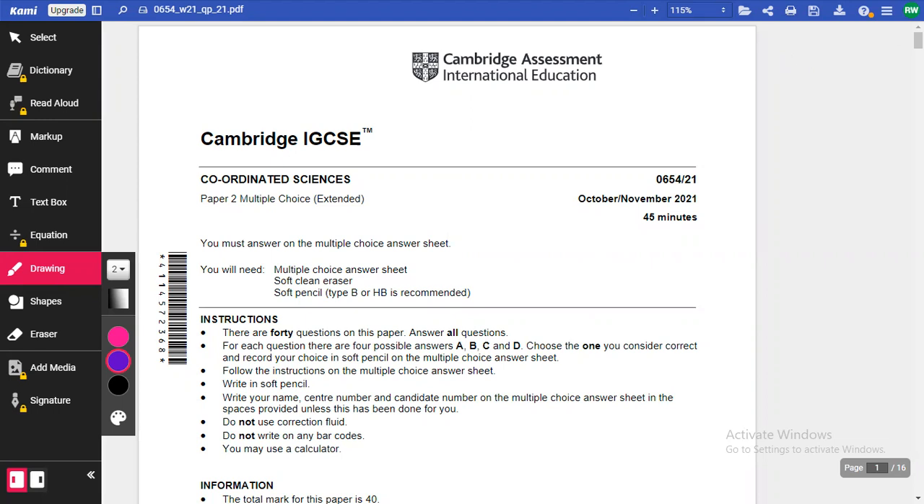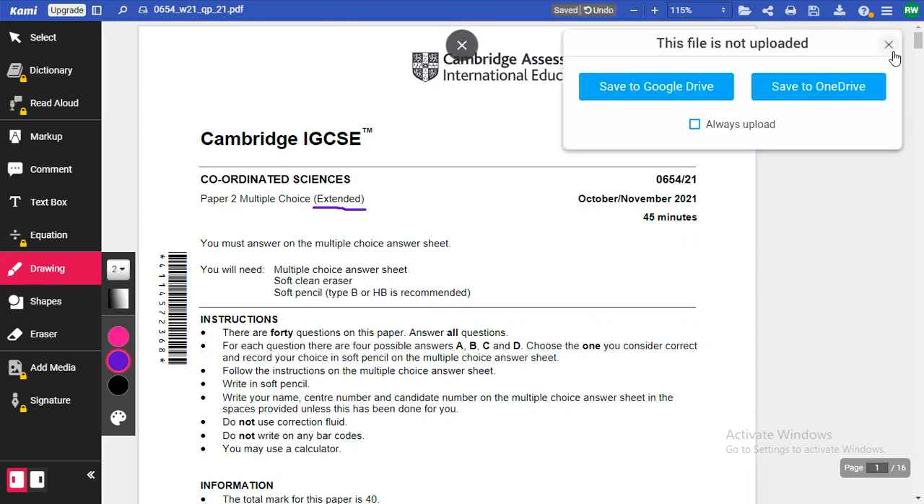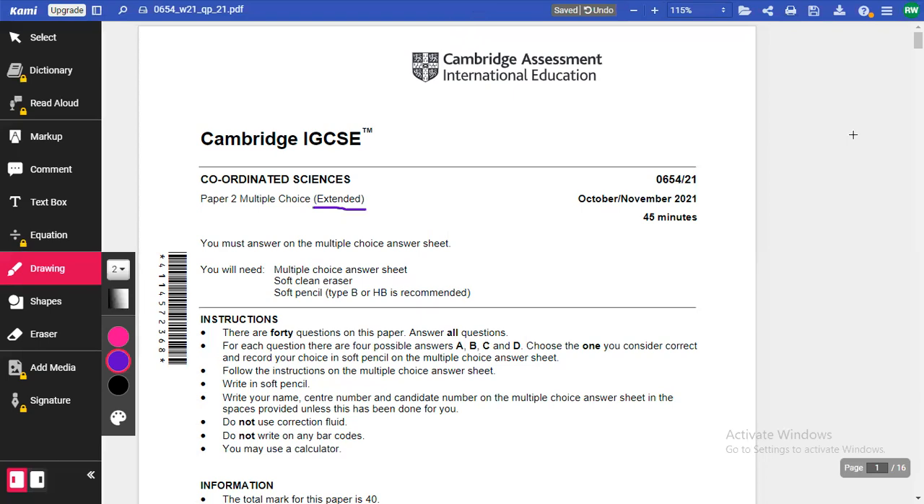This is the extended paper for multiple choice. If you're doing the core paper, remember that's paper one. This is the extended paper. Make sure when you go into the exam that you are doing the right paper — either core or extended. You will be registered accordingly for that.